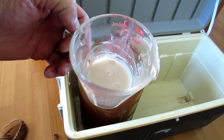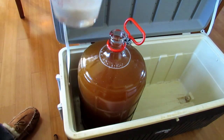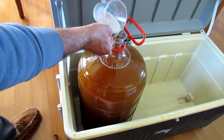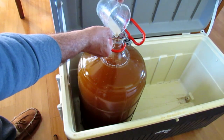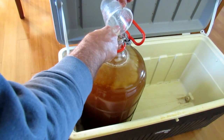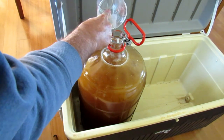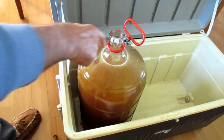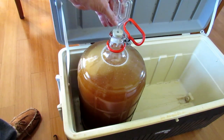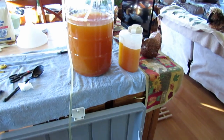About 15 minutes later the yeast is starting to foam and is fully activated. Now I'm going to pour it into the carboy, making sure to get all of it out. The last thing you do is put in an airlock and fill that with water.